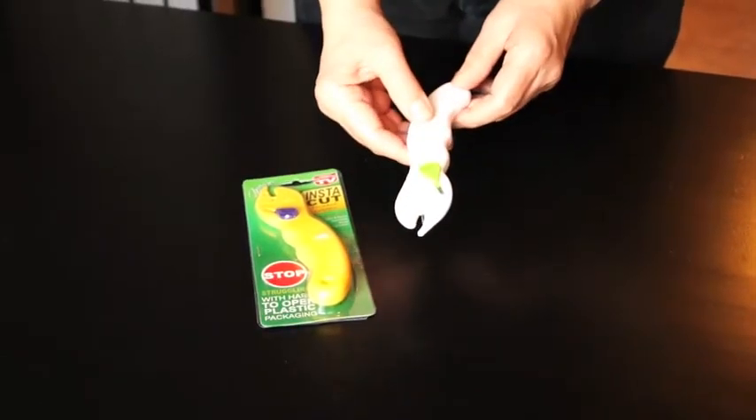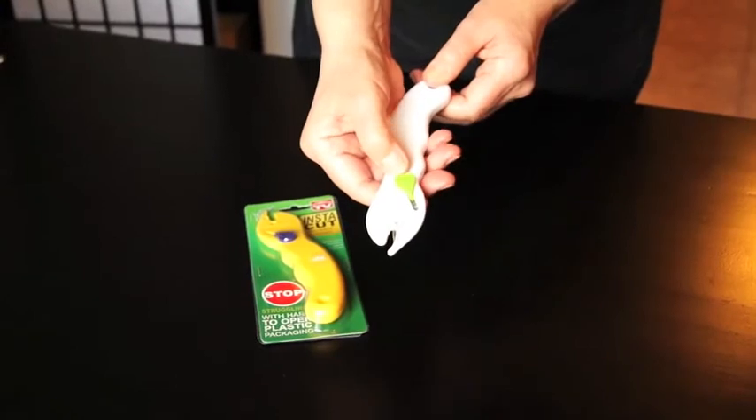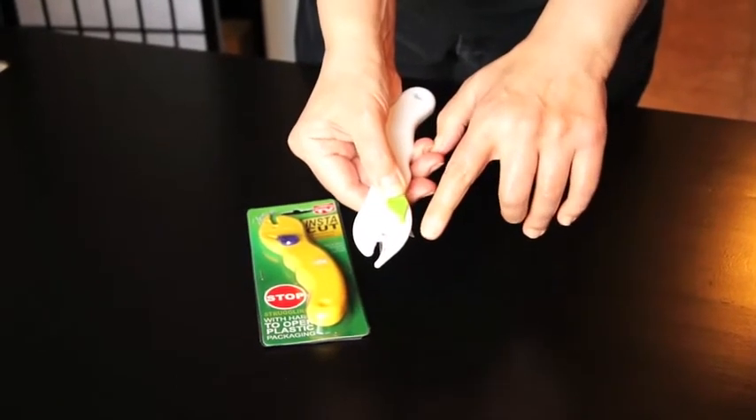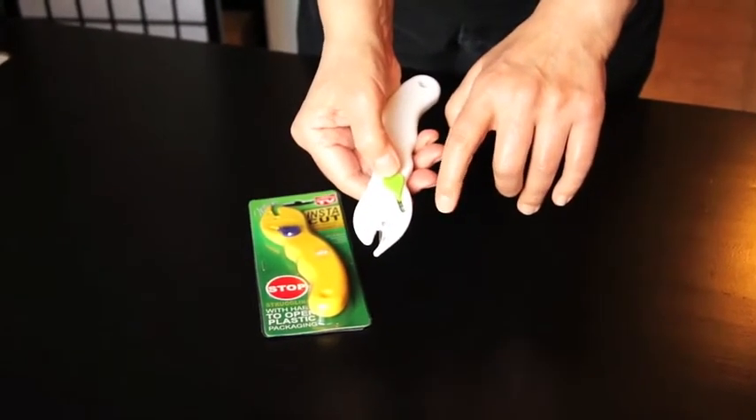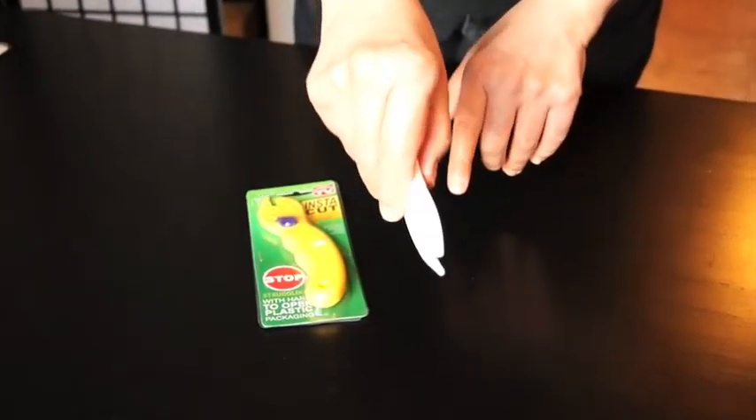These gadgets I got from a dollar store. This one here is for opening those horrible plastic packets. There's a little knife blade that comes out here, and then once you've gone around that, there's a blade in here and you can just run around the edge like this.